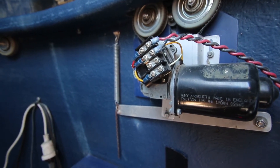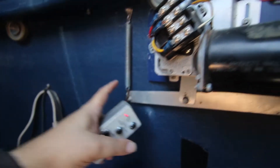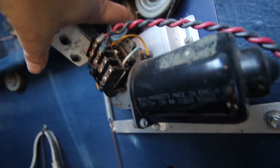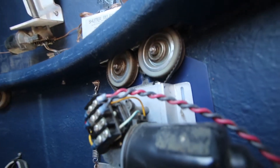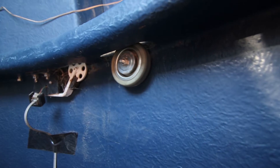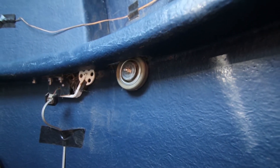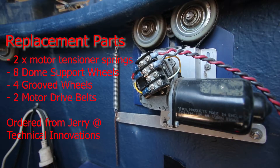We've got to look at a few things: the spring tension, the attachment point, and also the belts, which are in pretty bad shape. The teeth on the rollers are also worn completely down, so we're going to replace those. We've also looked at all eight rollers around the dome — they're all worn, so we're going to order replacements, along with the springs.